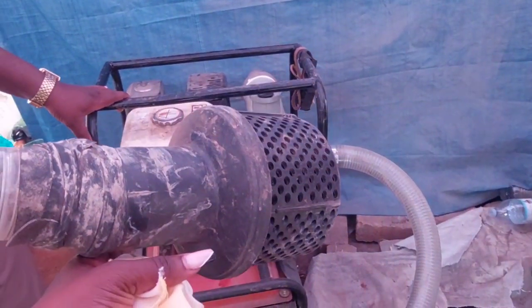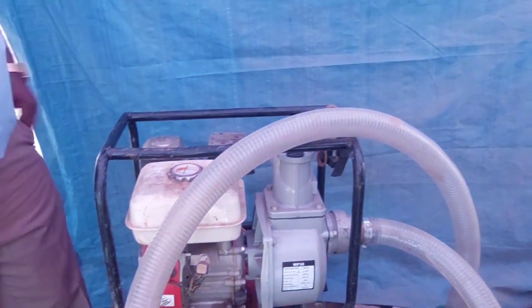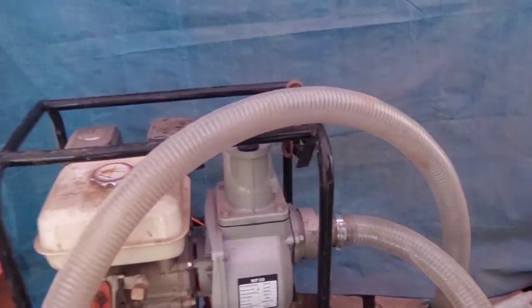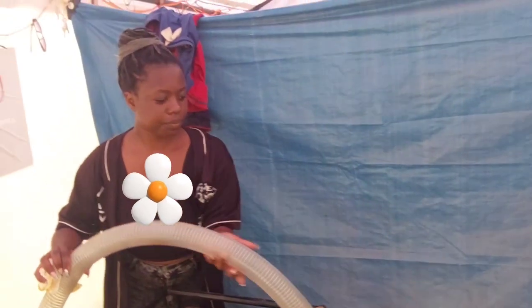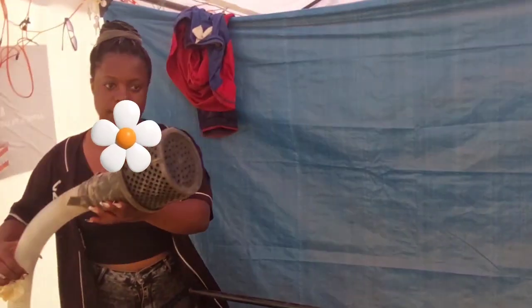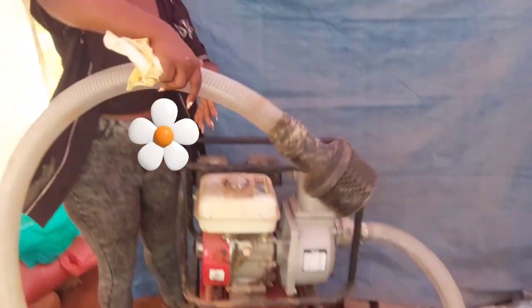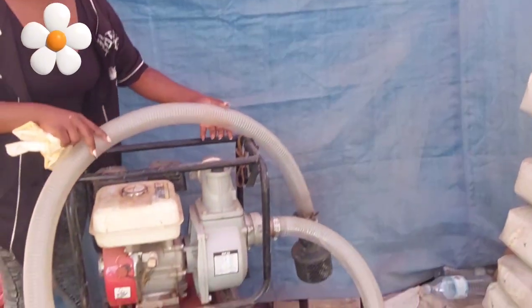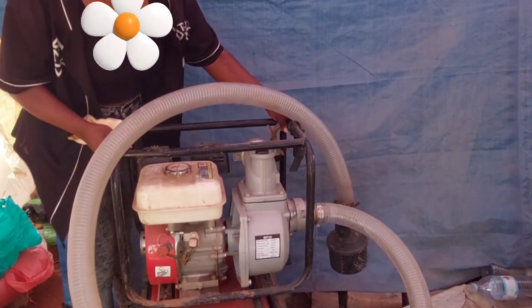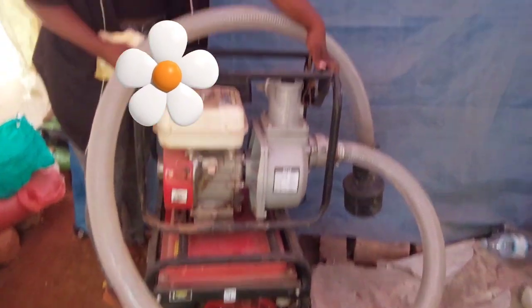That is the nozzle that actually seals pure or good water from the mud that is within the water. So you can see how it looks like — that is the nozzle. This is something good and it's really helpful, and I think it's something that many of you have never heard of.